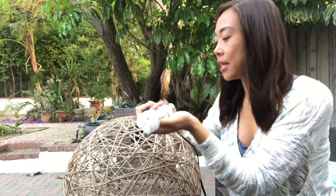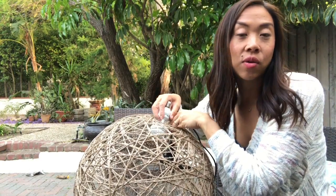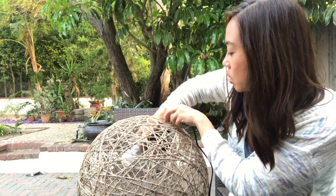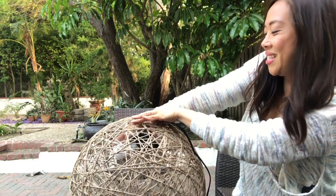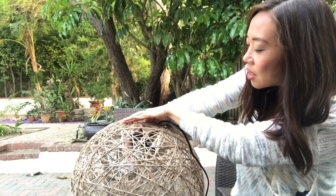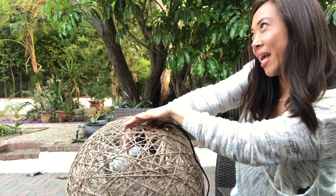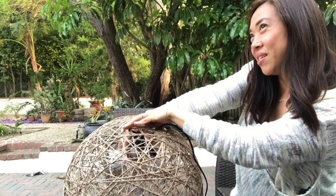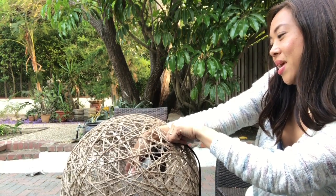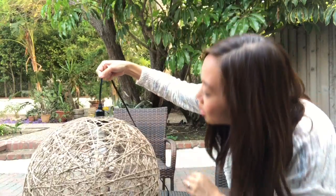Now for the light bulb. You can use any bulb that fits into the socket of the swag. I'm picking a brighter one since it's going outside, but you could pick an Edison bulb for mood lighting. I'm going to screw the light bulb in from inside the sphere — it looks a little awkward but it works. Righty tighty — screwing it in with one hand — nice and tight, perfect.